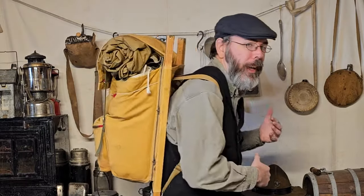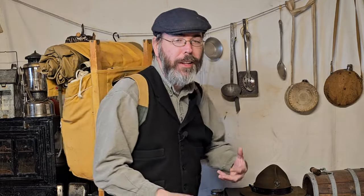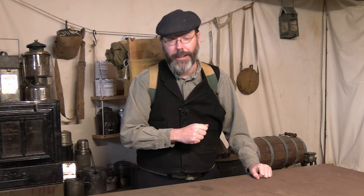As you can see, I have a pack and I haven't shown this pack on the channel before. I got this pack because it is an original example of a Trapper Nelson style pack. Trapper Nelson packs have this nice frame on them. The bag is not permanently attached — you can actually remove the bag, which means you can use the pack frame to carry other loads around camp, and that is pretty handy.